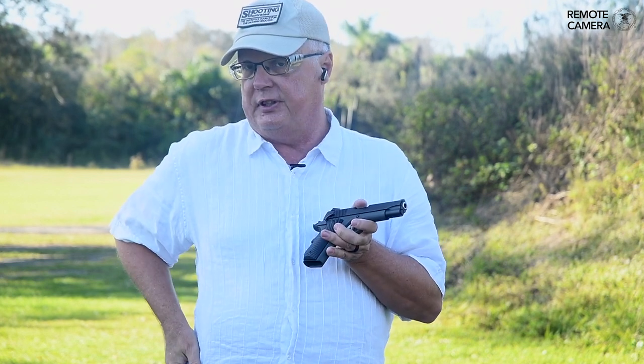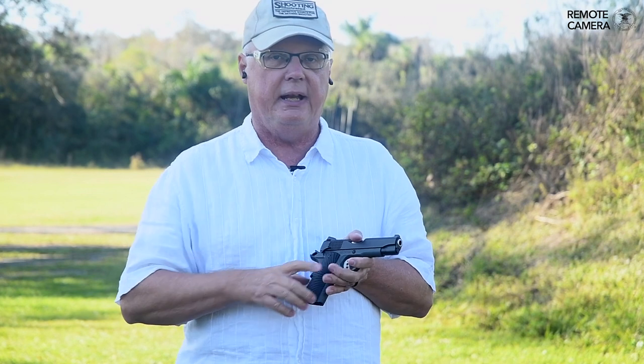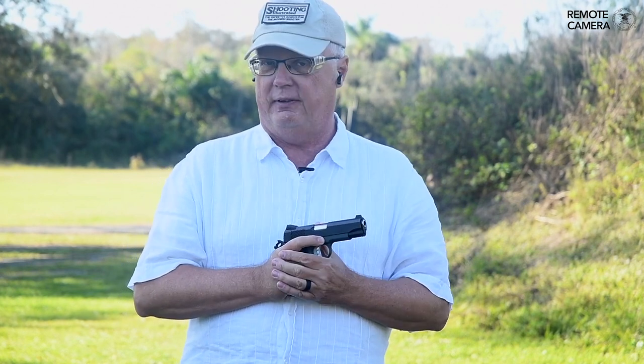Thanks for watching. For more information on the T-Sauce Stingray, the Galco Concealable Holster, or that Buck Knives blade, be sure to visit ShootingIllustrated.com. And tune in again next week for another episode of iCarry.